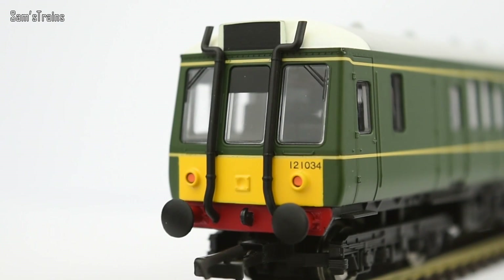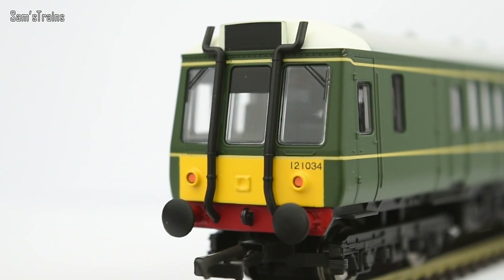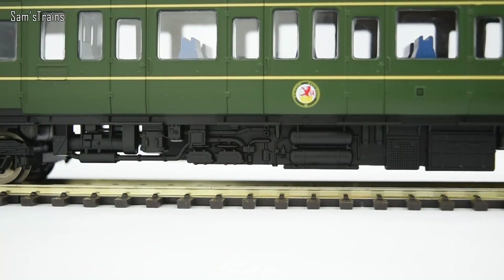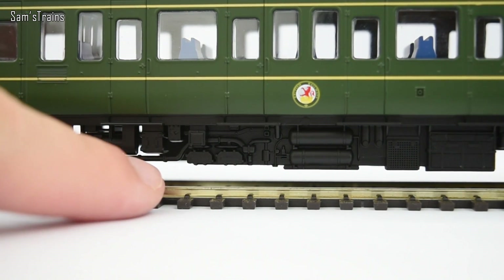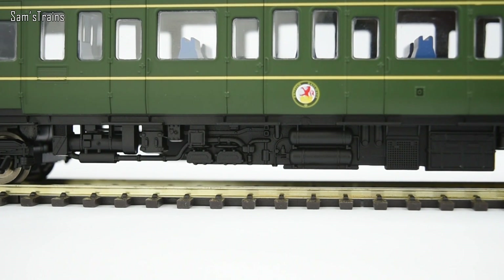On the other end you can see there are exhausts which I think must be separately fitted — they really do look like they've been added on. That's quite a well known feature of the Class 121 and other similar DMUs, to have the exhaust at one end. The underframe detail, even though I think it's just part of the moulding of the chassis, has pipes on the left hand side that are fully detached from the body and have a really nice 3D effect — so they might as well be separately fitted for how effective they look.